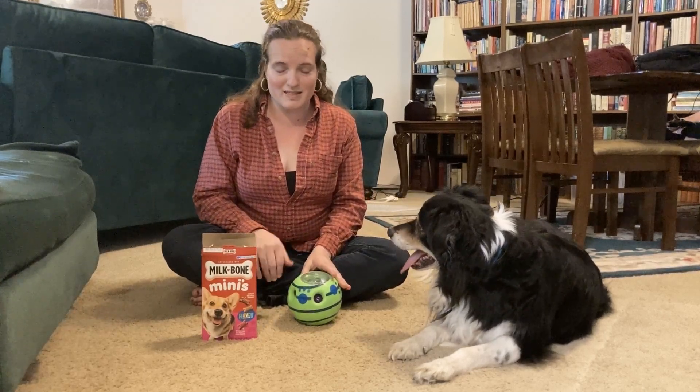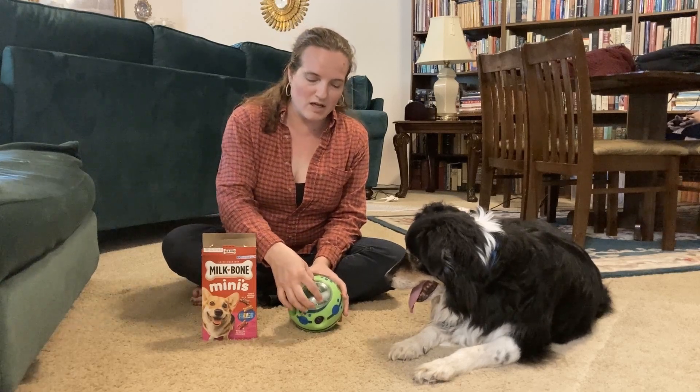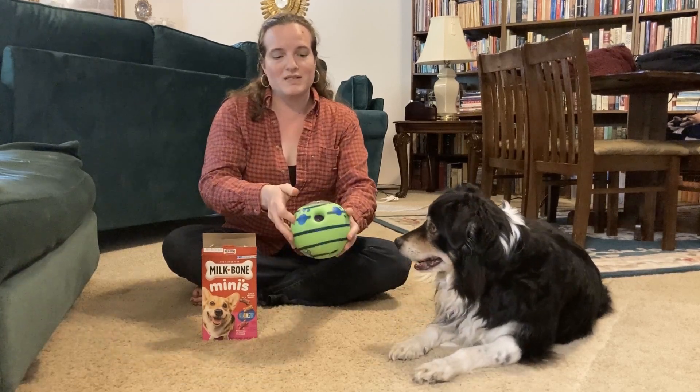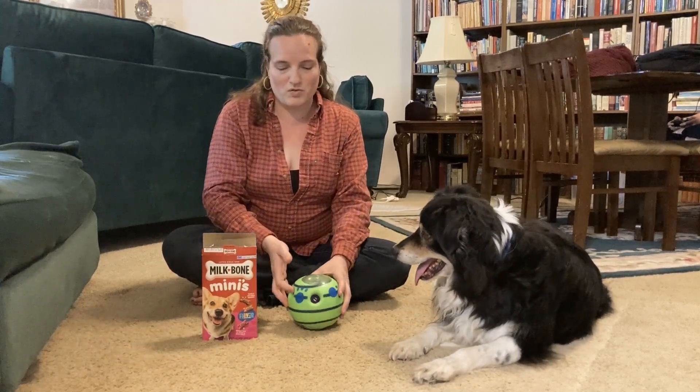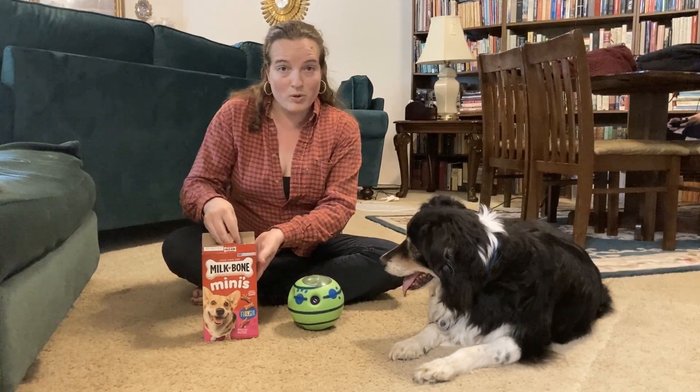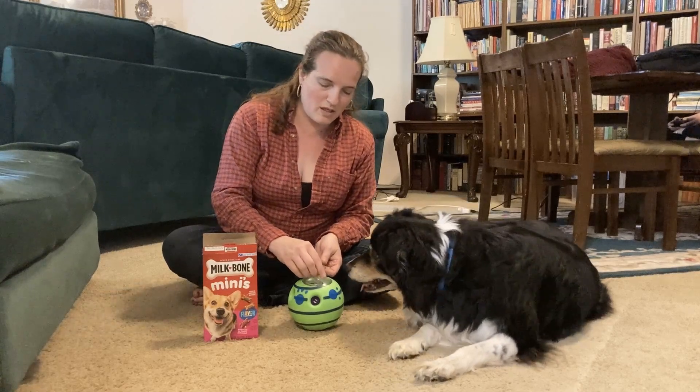This is the Credit Five Star Giggle Ball and it's a treat dispensing ball. You can see it's got this clear cap here that you can unscrew and fill with treats. I actually find it easier to just drop it straight through the little opening. These mini milk bones fit perfectly in here.